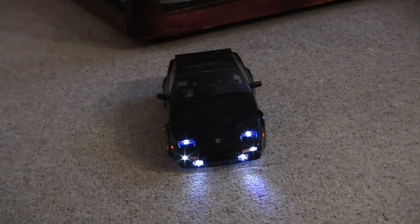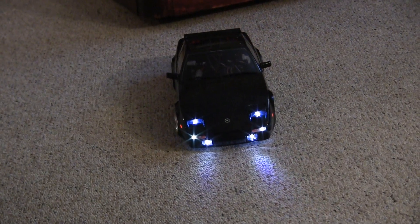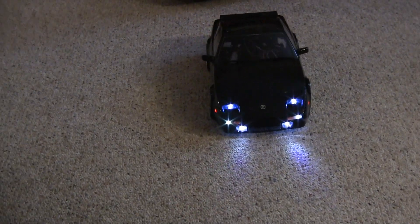Obviously this is the front with the LEDs. It actually has working turn signals — there it is going left and here it is going right. So all the lighting is working. Side markers too.